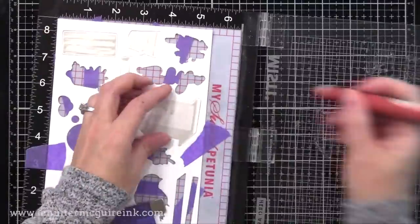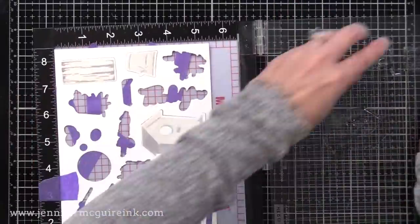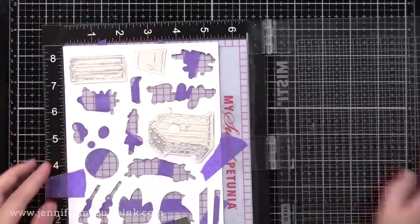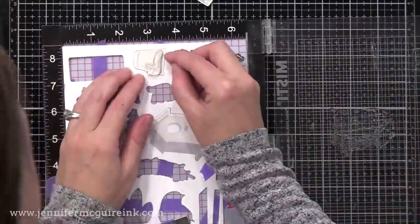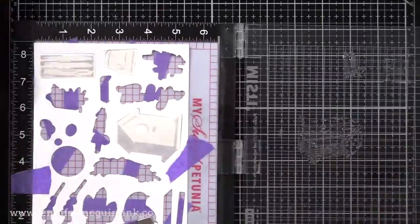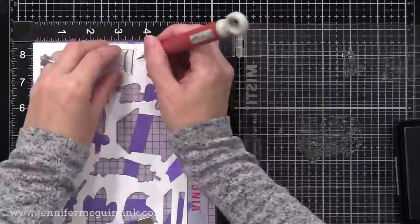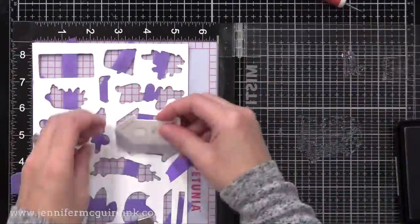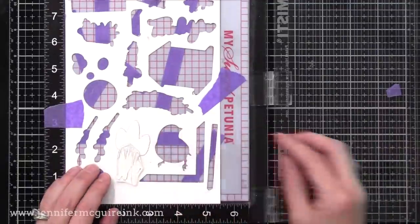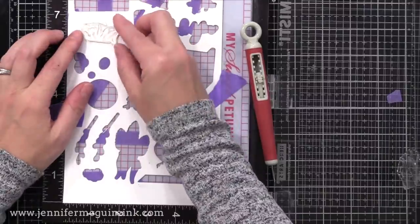Here I threw in a Gina K ink — this is the Whisper Gray — and I stamped that twice just to make it a little bit darker. Now I'm coming in with the third layer, adding those images and stamping with Hero Arts Granite ink. Those grays go very nicely together. You'll start to see how this looks really realistic and how beautiful the images are — it doesn't take that much effort. I know not everybody loves to mass produce things like this, but you can definitely do the things I show you today for one or two cards. This creating process is supposed to be enjoyable, so figure out what you enjoy and do that.